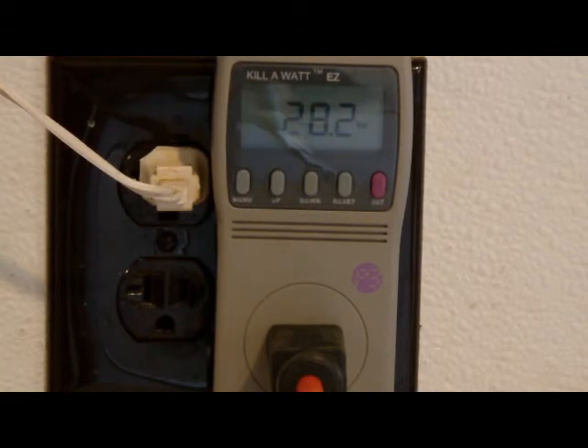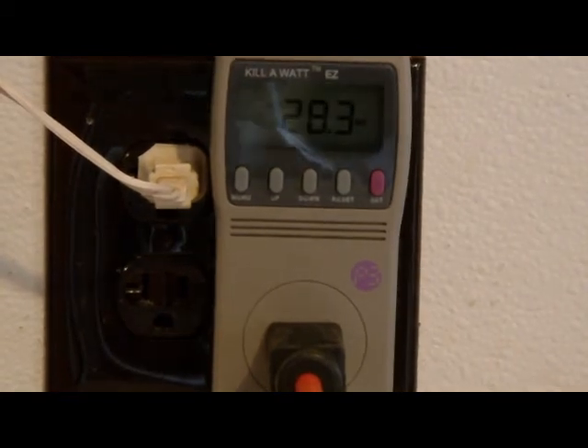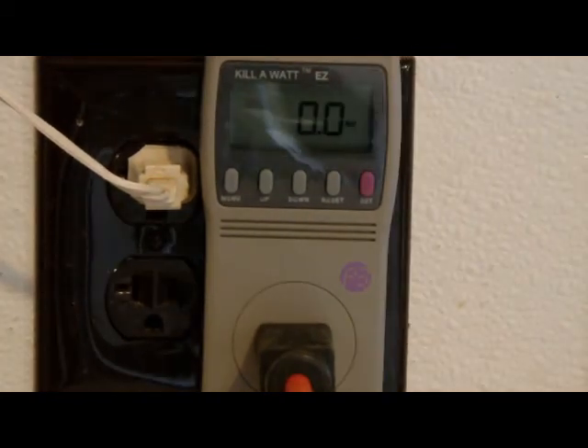We have a 17-inch MAG Innovations LCD computer monitor. It's saying 28.1 watts of power in the on position. In the off position, it's showing 0 watts of power.